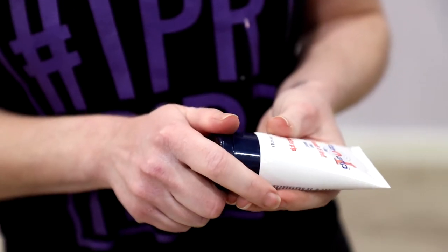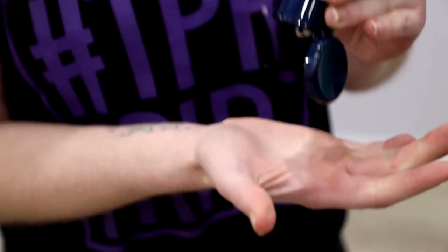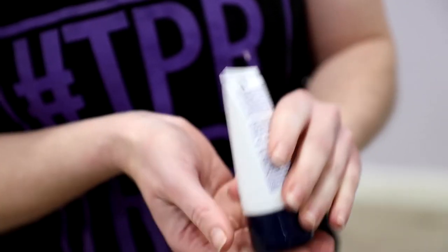Super important — big, big, big shake because it separates a little bit. It's not particularly a chalky texture like a lot of our other ones. It's actually got a bit of a light orange colour. So rub it in.